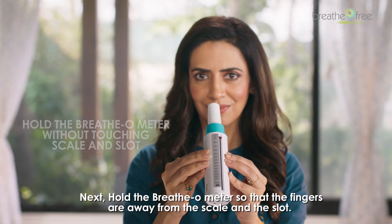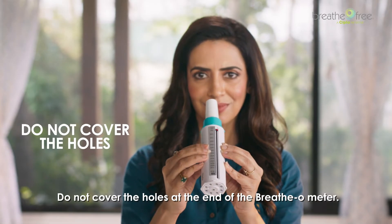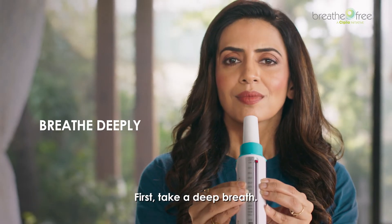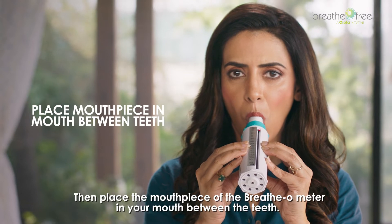Next, hold the breathometer so that the fingers are away from the scale and the slot. Do not cover the holes at the end of the breathometer. I suggest you take the reading while standing up. First, take a deep breath.